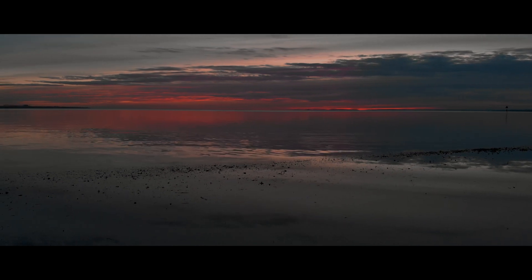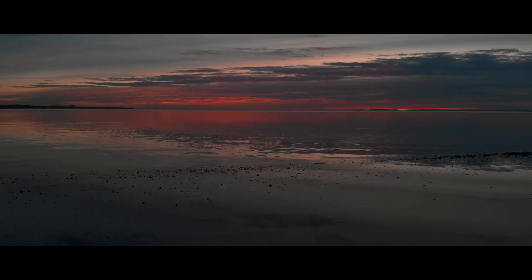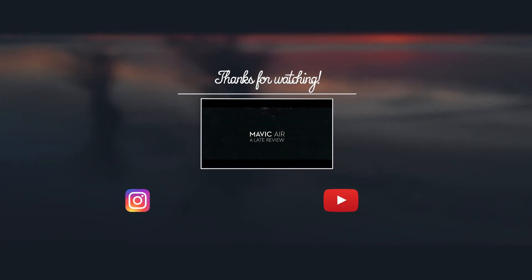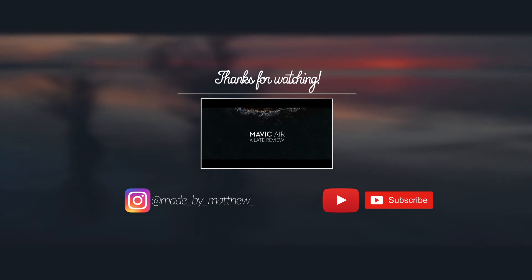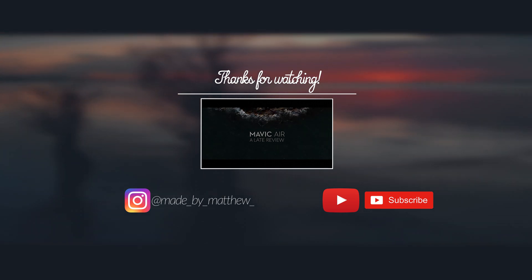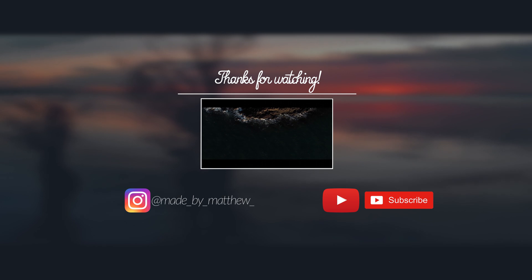Anyway, that's all there really is to this process — it's really not that complicated. This was just a really quick video that I edited together because I haven't made one in ages. I've been really busy at university this year and I planned this video ages ago but haven't had the time to finish it. So that's all for me — I hope this video was useful and I will see you later.